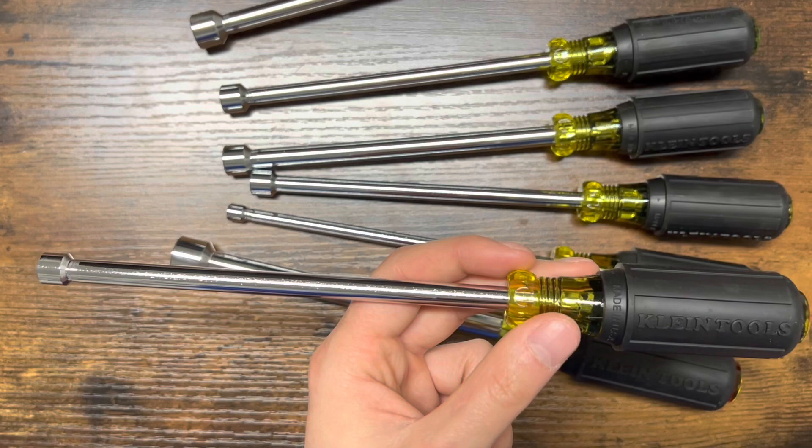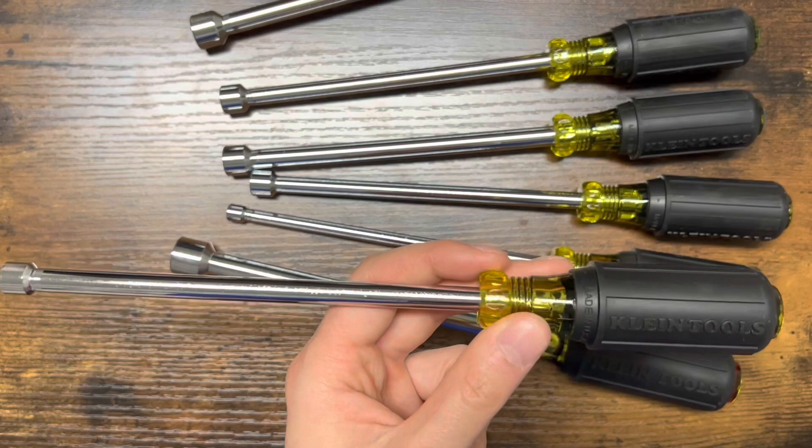I'll explain what my specific use for these is going to be in a different video — it's for a safety reason and I'll explain why then. Anyway, hopefully you guys enjoyed this. That's going to do it for today's video, thank you so much for stopping by.